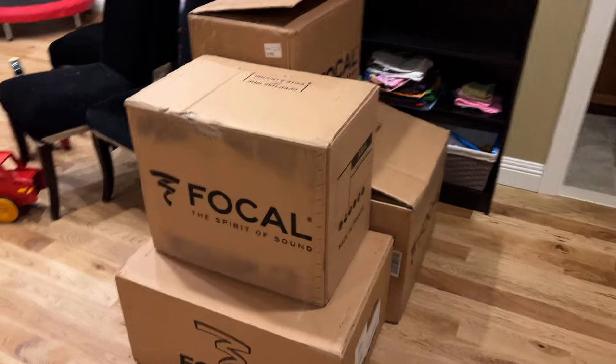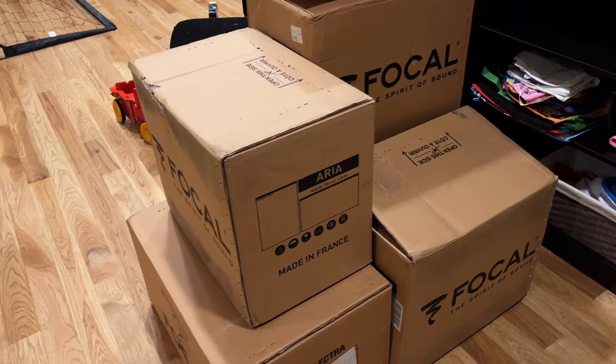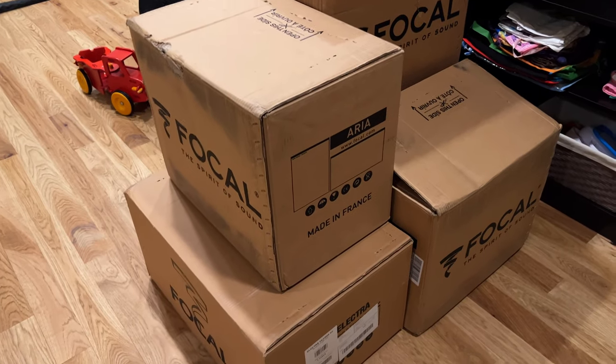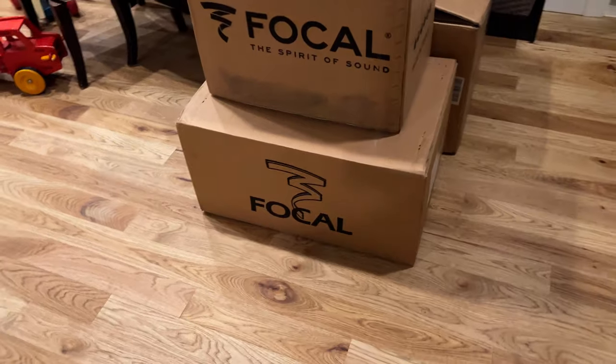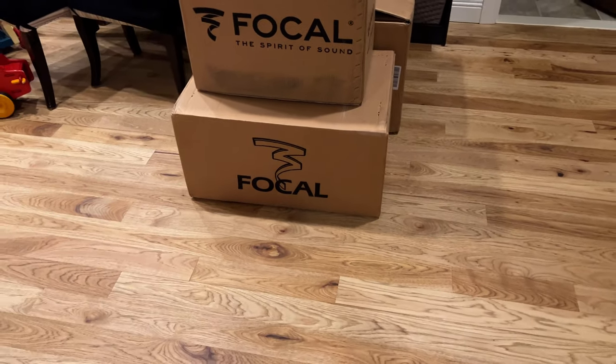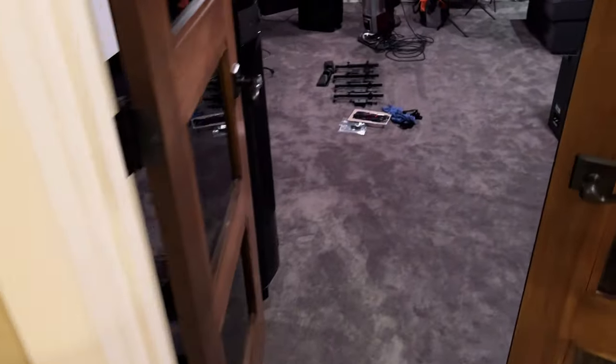Starting to package up some of the older stuff. Here we have three of the 906s in the boxes - the Focal Aria 906s - ready to list, and the Electra 1030 or 1008 center. Got my stands pulled out. Let's go into the room and take a look.